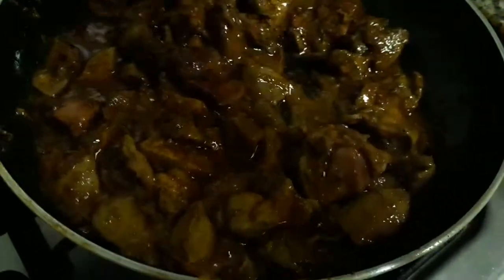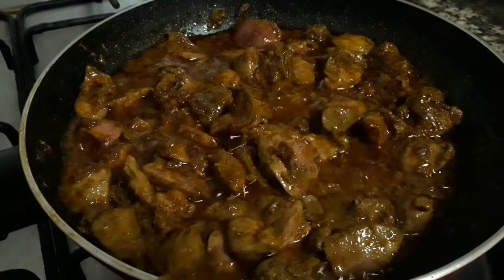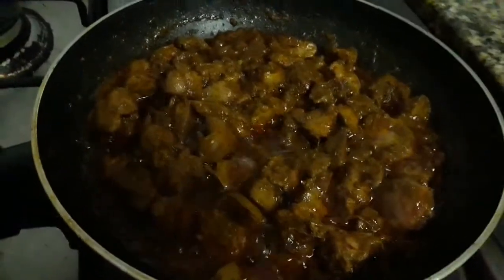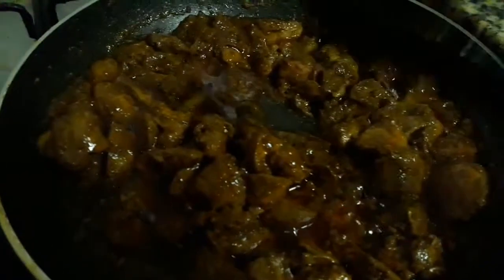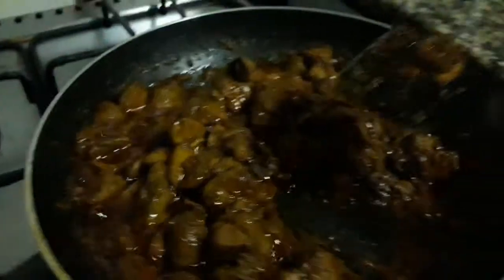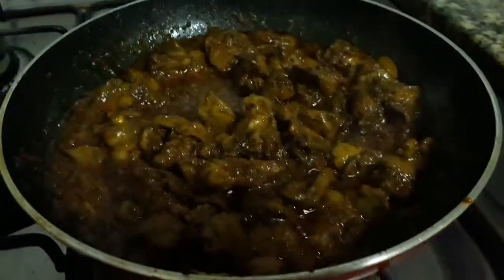Mix all the spices gently into the liver and stir fry for about 2 minutes. Keep on stirring so it won't stick to the bottom and burn. After about 2 minutes, once the water has evaporated, add 1 teaspoon of whole garam masala powder. Give a stir and cook for about 1 minute, then add half a glass of water.